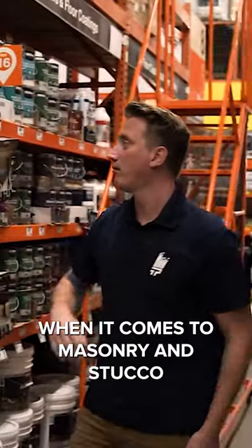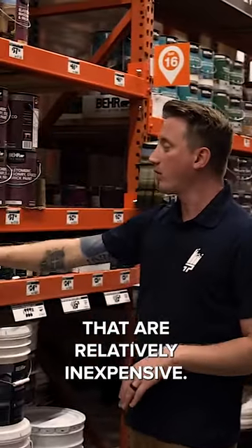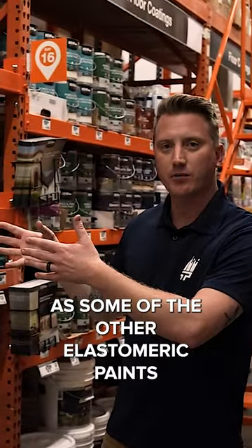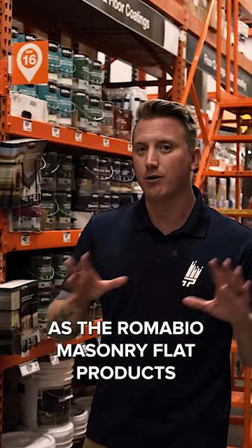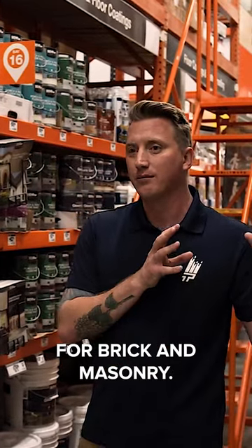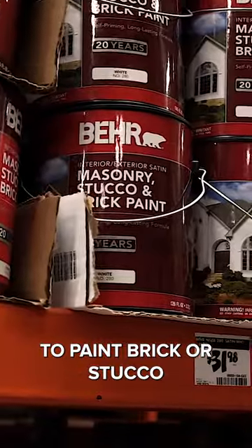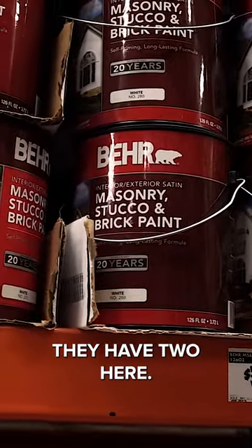Bayer has a couple pretty cool products when it comes to masonry and stucco that are relatively inexpensive. They're not as good as some of the other elastomeric paints, or certainly not as good as the Roma Bio masonry flat products for brick and masonry, but if you're looking for a quick, cheap option to paint brick or stucco, they have two here.